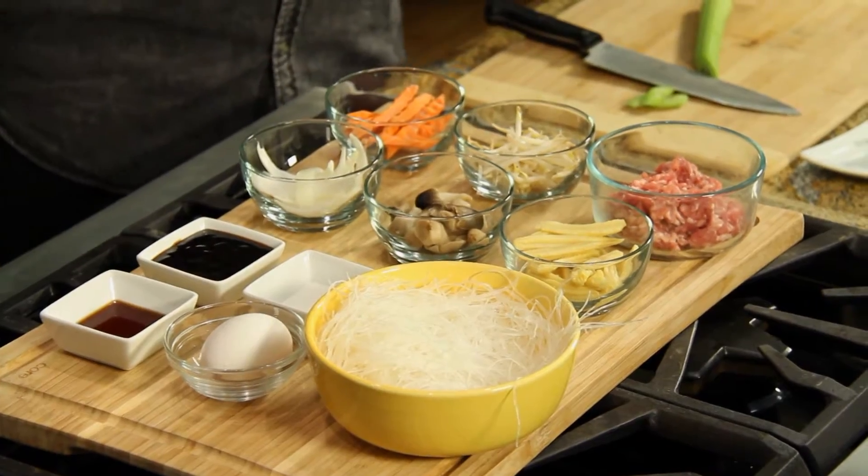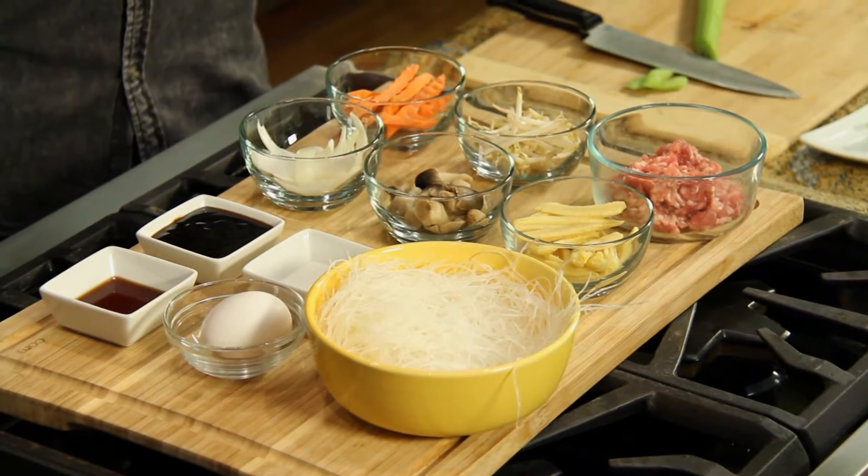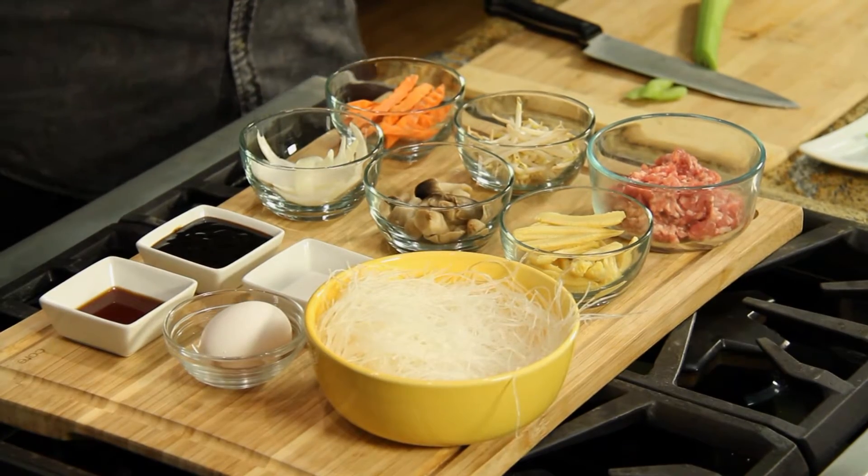Today Marc is here because Marc doesn't know how to cook. Unfortunately, I don't. It looks complicated, Marc, but it's super easy. Okay, I love easy. Yes, and easy and tasty — it'll impress your friends when they come over.